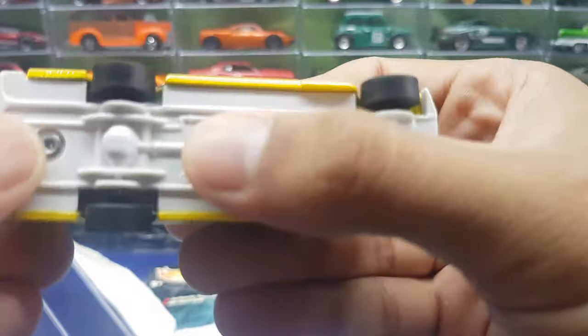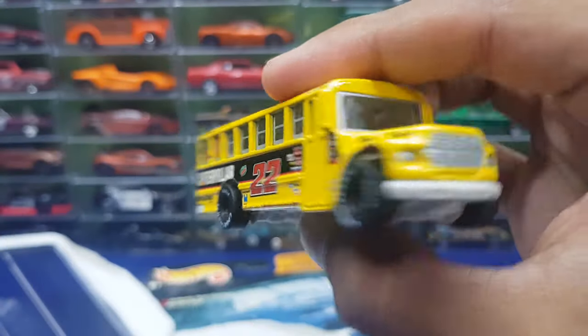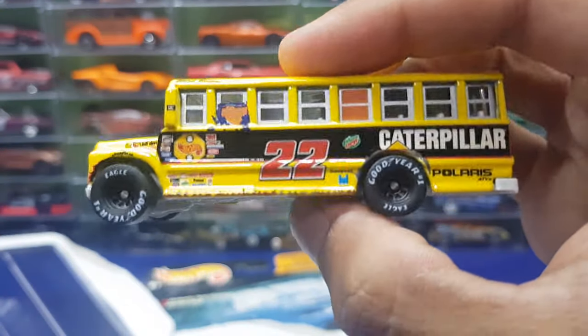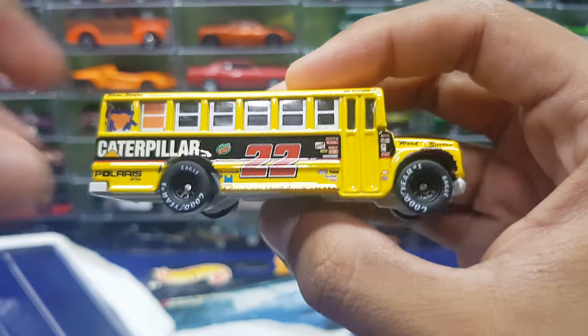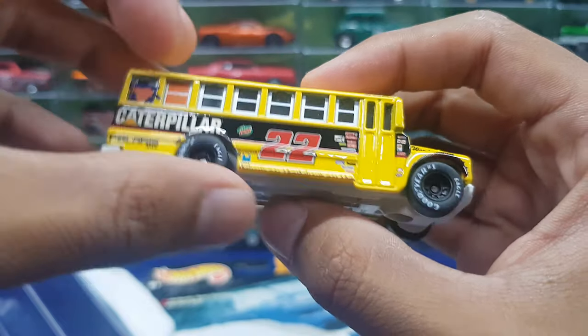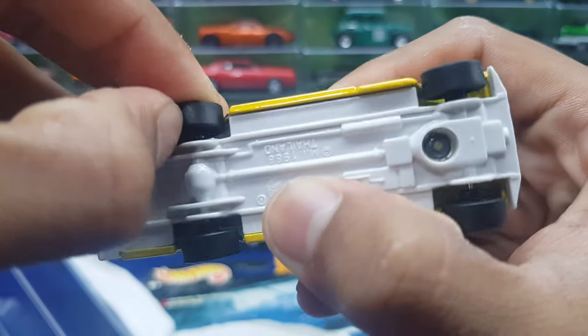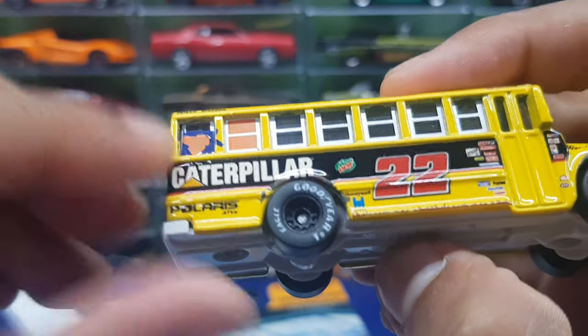It's metal on metal — wait, I think it has a plastic base. It has a plastic base, which is surprising. I thought this was a premium car so it would have a metal base, but nope. I guess considering how big the car is, it has a metal body and a plastic base. It does have the rubber tires and some miscellaneous knick-knacks here and there.